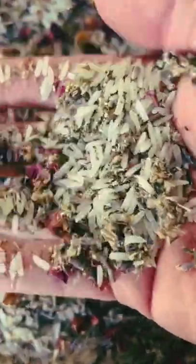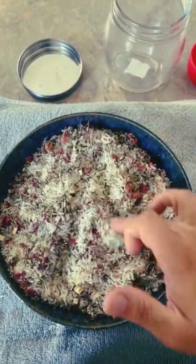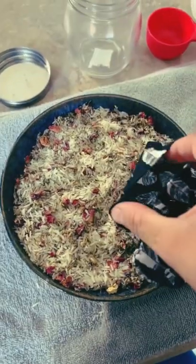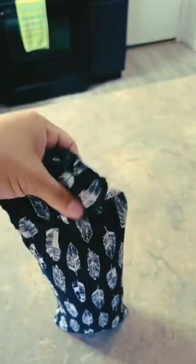Oh, so pretty! This is a perfect time to call down the gods and goddesses and whoever you work with to bless your beautiful mixture before you add it into your dream pillow. Time to fill this bad boy — make sure you leave plenty of room for your rice to move around.